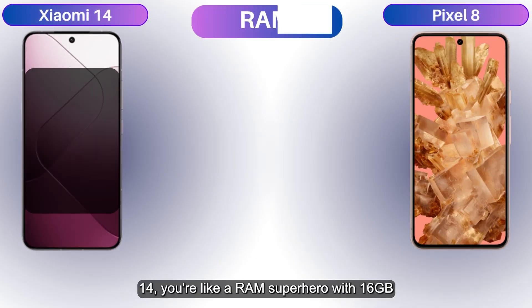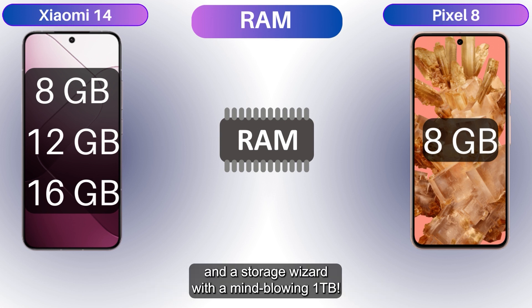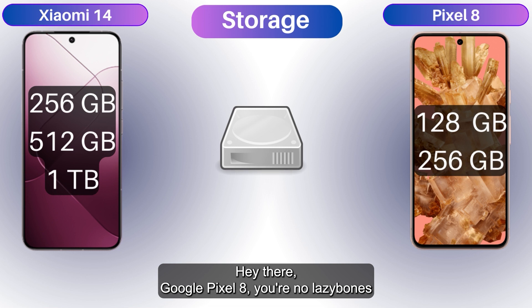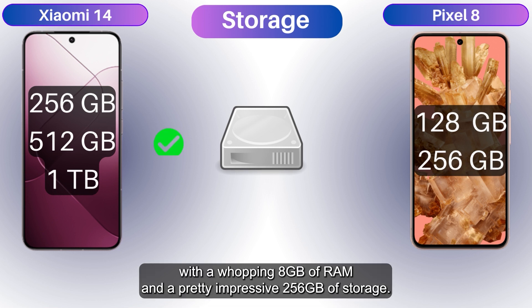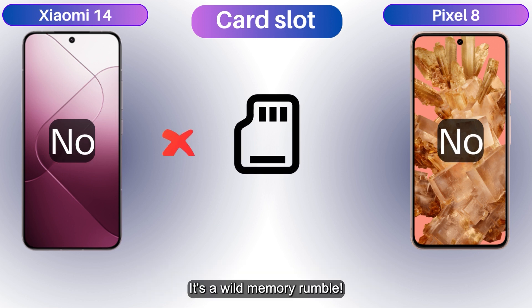The Xiaomi 14 is a RAM superhero with 16 gigs and a storage wizard packing a mind-blowing one terabyte. The Google Pixel 8 is no lazy bones either, with a whopping 8 gigs of RAM and a pretty impressive 256 gigs of storage. It's a wild memory rumble!